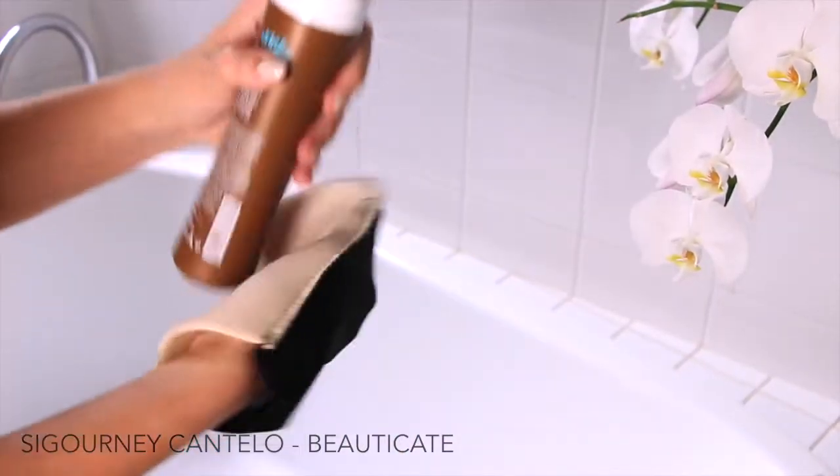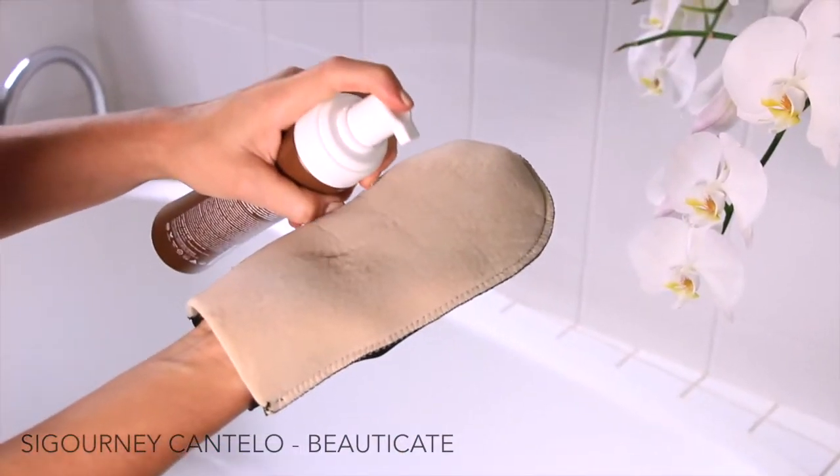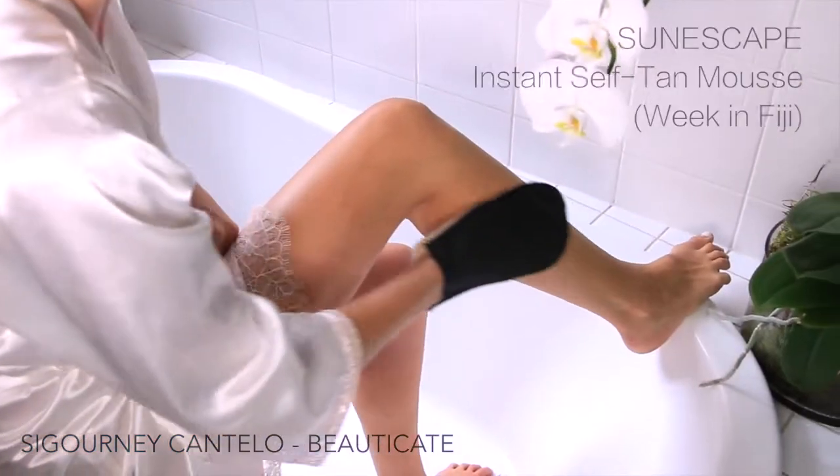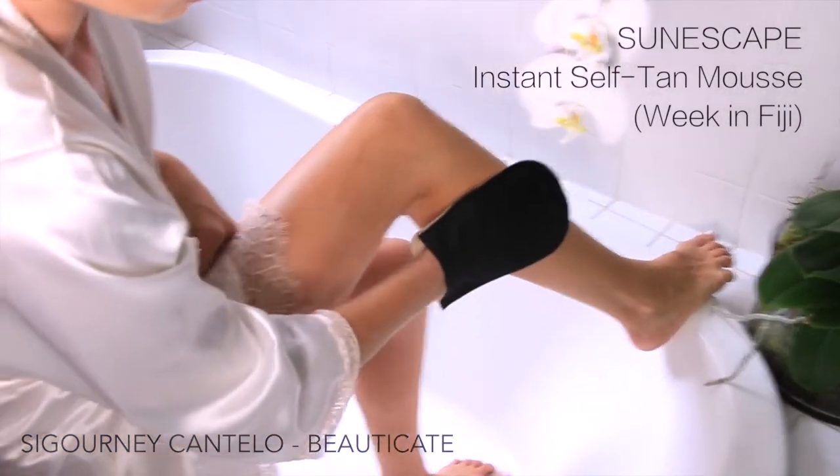Because it dries fast though, you have to blend quite well and quite quickly, so that's one thing to remember. So what I would always do is pop it onto my mitt and do a fairly decent pump. I start at my feet — I always find it's just easy to remember where you've covered when you start at your feet.